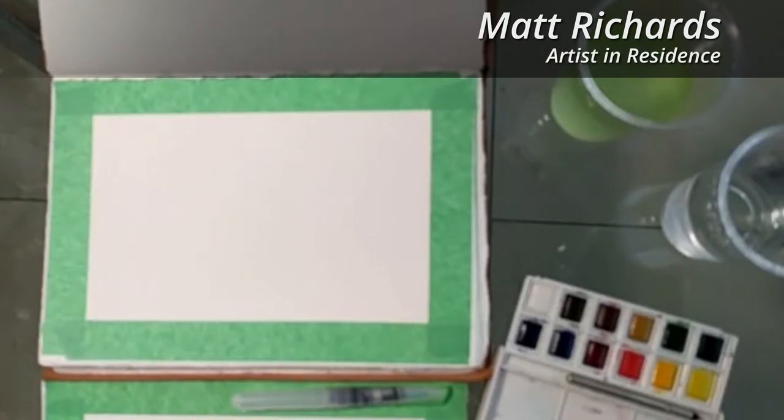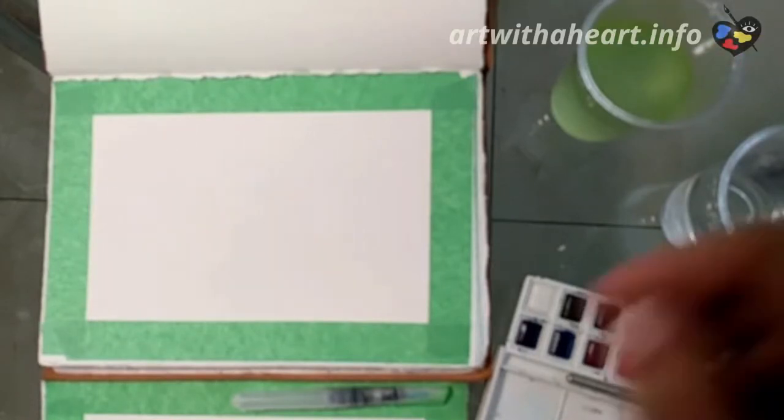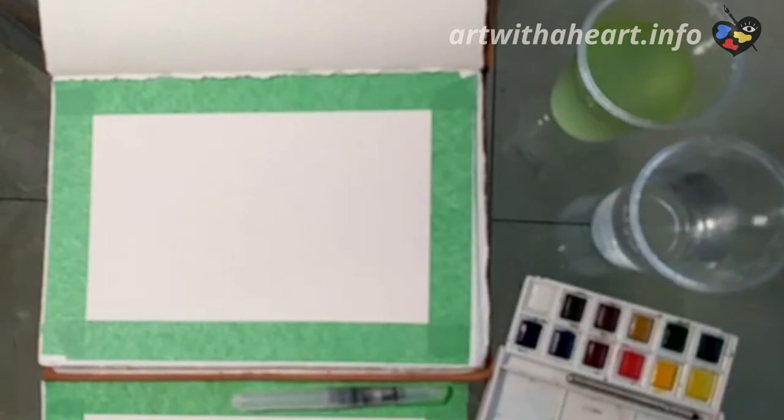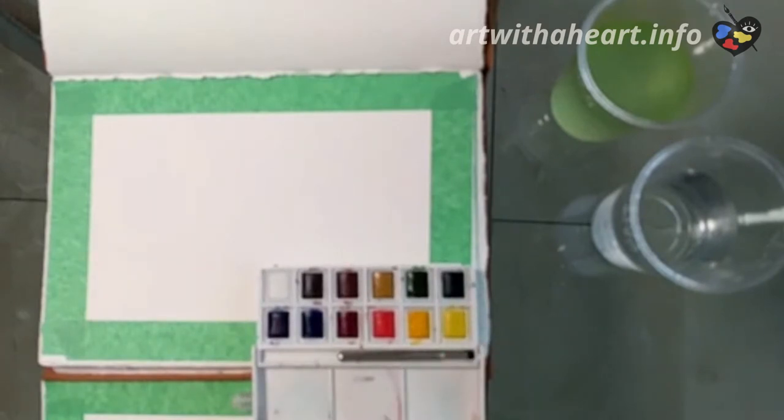All right, I think we're live. Hello, art with the heart friends. Welcome to August 18th. This is Matt Richards, artist in residence. Today we are going to be painting some butterflies and maybe some foliage or shrubbery. I had a wonderful plan for this lesson today and ended up getting stuck down here in beautiful Quintana Roo, Mexico, down by the beach.